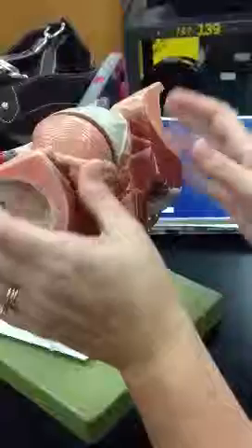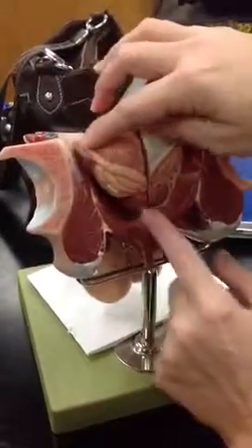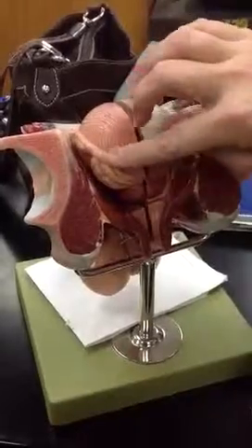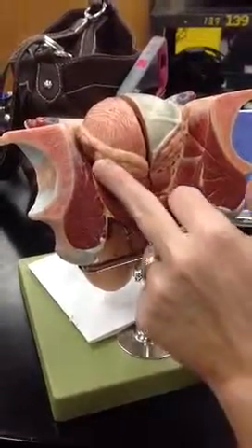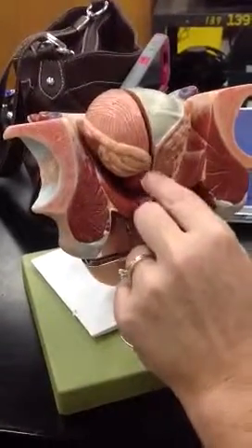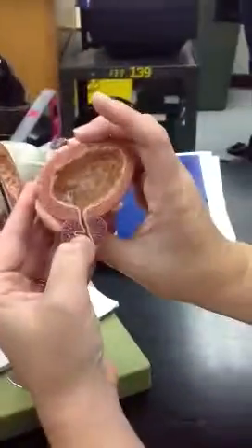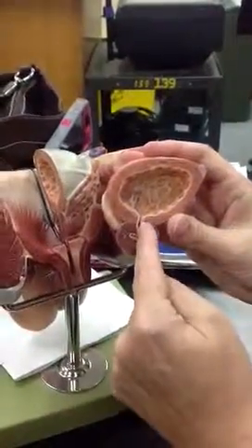The vas deferens comes around, and as it gets to the fatter part, that's called the ampulla. This is the seminal vesicle. These both empty into the ejaculatory duct, which is located inside the prostate. This is the bladder.